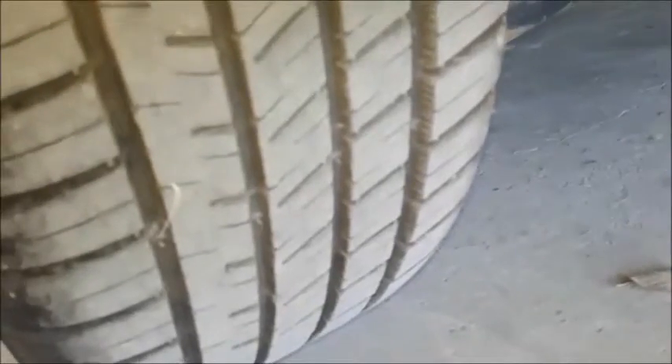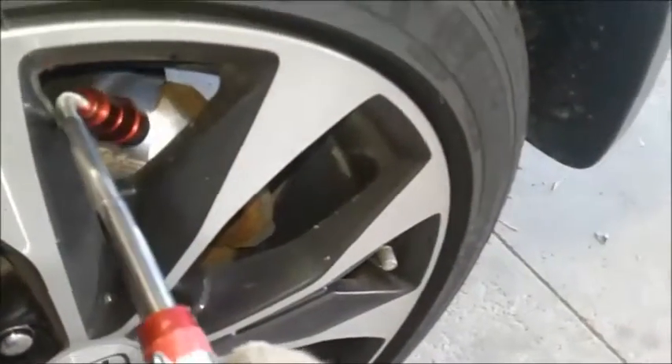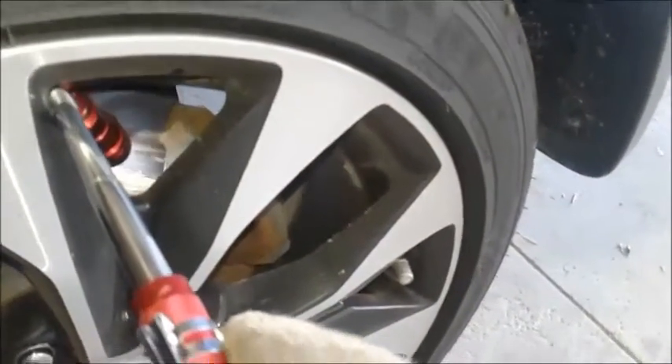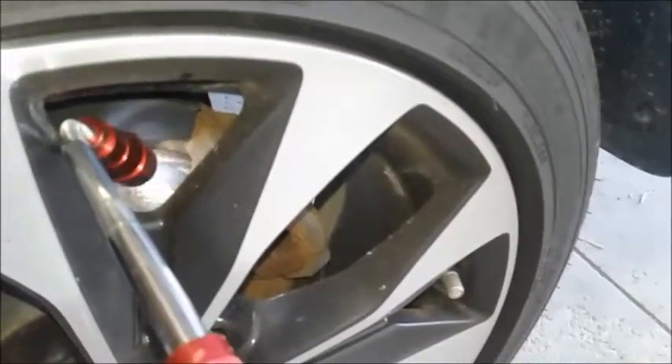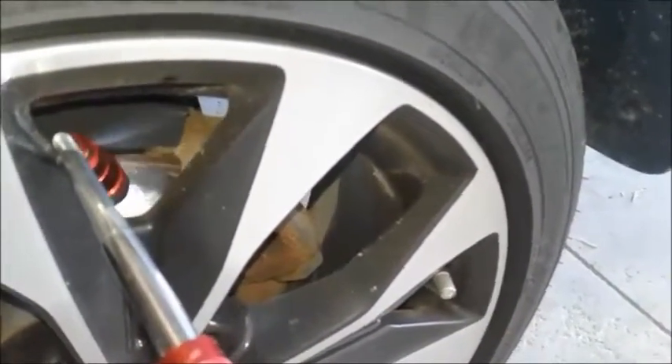Rear left tire, same as the front — about 70%, 30,000K. Checking the brakes, again about 70% on the back, same as the front, about 30,000K left on these brakes. The rear shock is good and dry, which is a good sign.